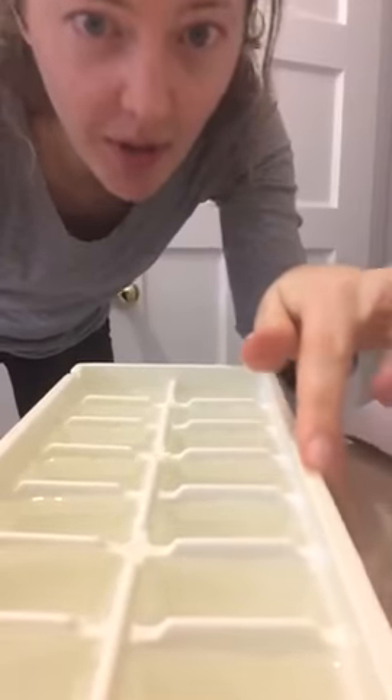So here's what we're doing. In this row I've used regular tap water. In this row I have used pre-boiled water. So we're gonna freeze them and see what happens.